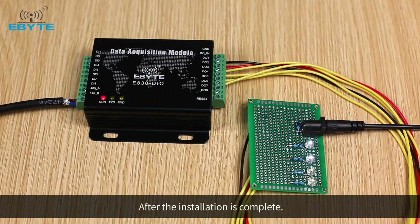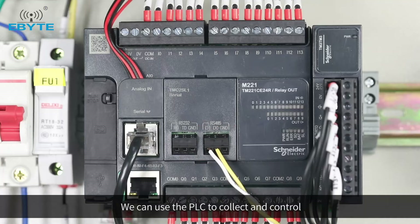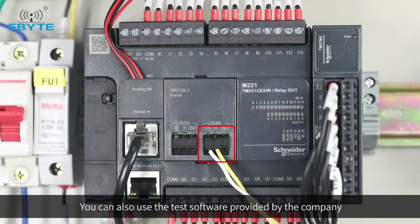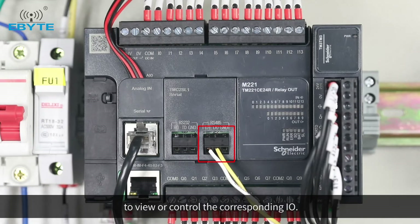After installation is complete, we can use the PLC to collect and control the corresponding IO using the standard Modbus protocol. You can also use the test software provided by the company to view or control the corresponding IO.